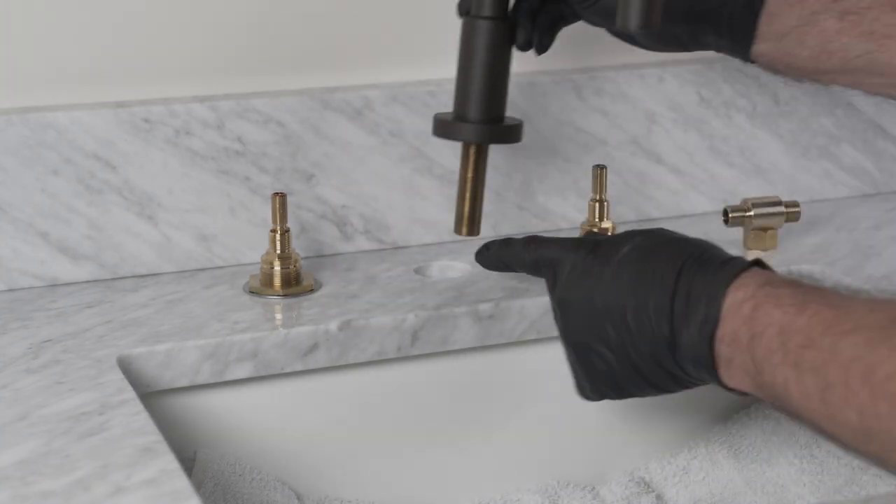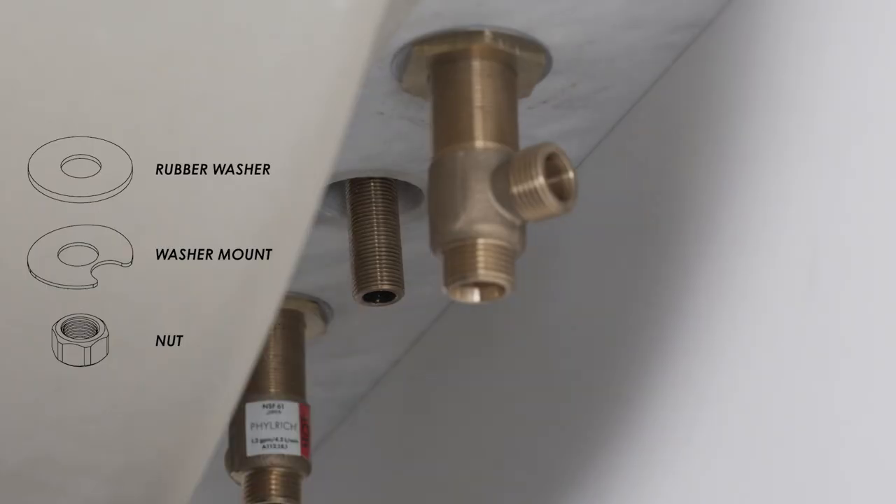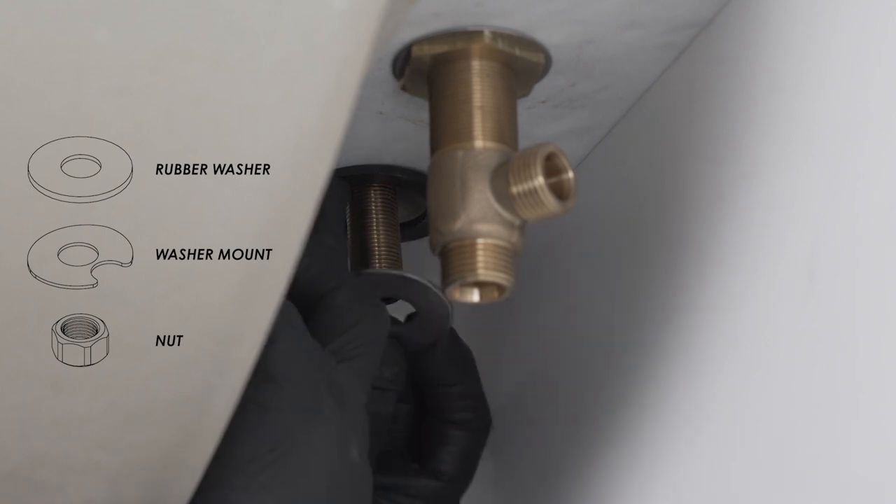Insert the spout from the top through the center hole. Put the rubber and metal washers on the shank from below and screw on the nut hand tight to temporarily hold the spout in the sink.